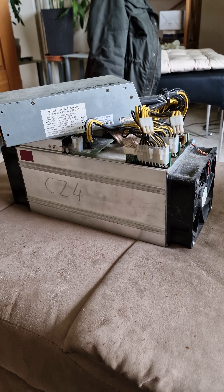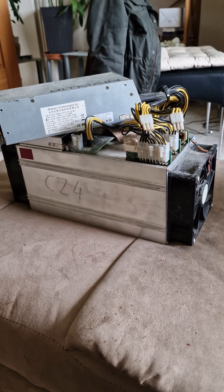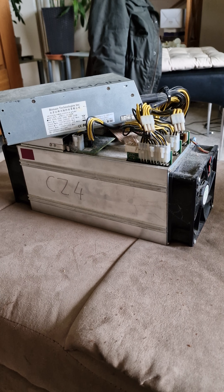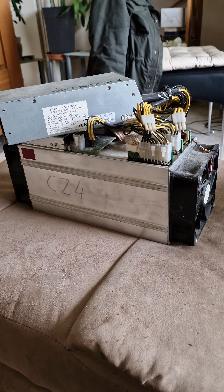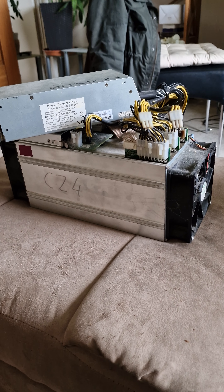When Bitcoin — which this machine is set up for — is all done, you can switch over to Ethereum or another coin just by changing the parameters. I'm not clever enough to do that, but there are many people who can.